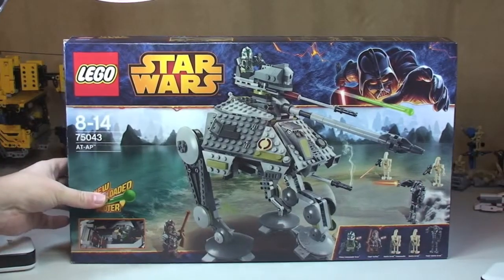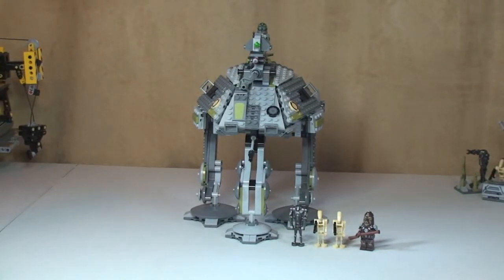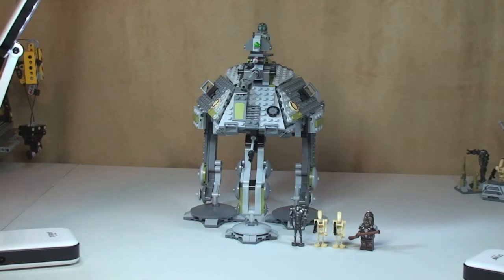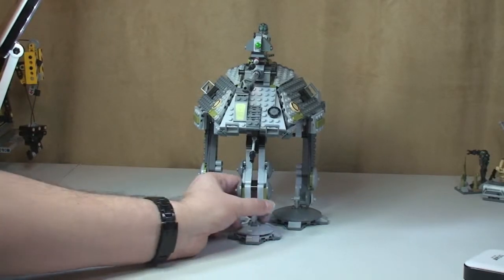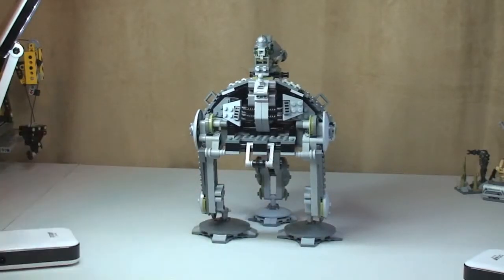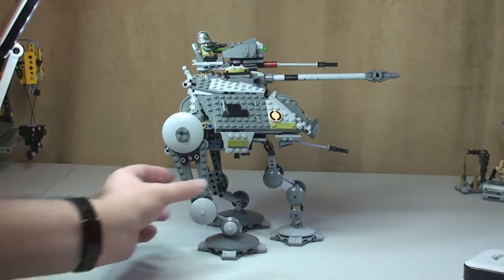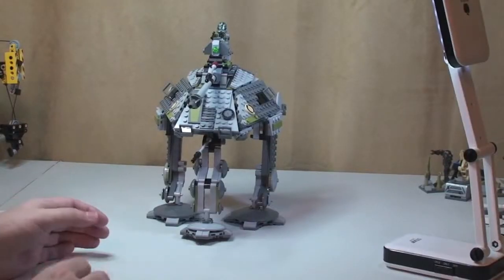Let's take a look at the AT-AP — there we go, there is the set all built in all its glory. Quite a mean-looking set. I'm going to start by showing you the actual AT-AP. We can see the front of it, and I'm just going to spin it around for you now to look at all angles — there's a side shot, round to the rear and round to the other side, and finally back to the front.